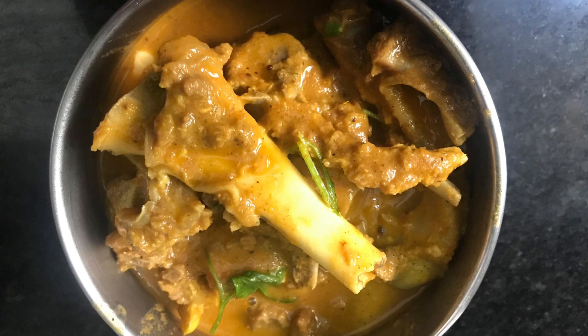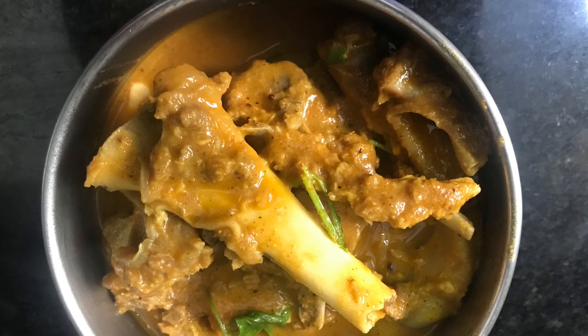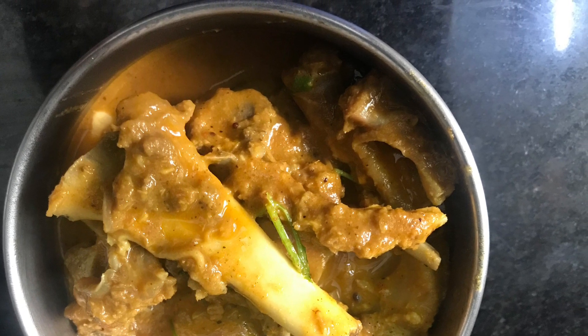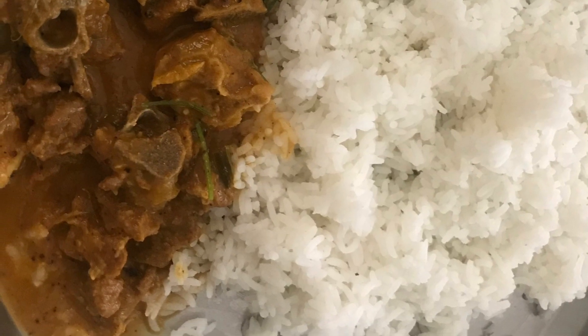Hello all, today we are going to talk about Mutton Gravy. This is very simple and easy to make in 30 minutes. It is very tasty.